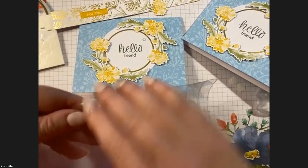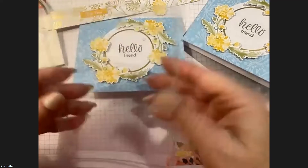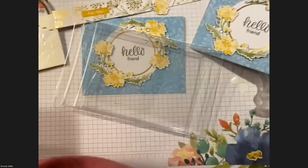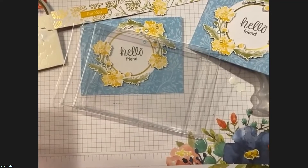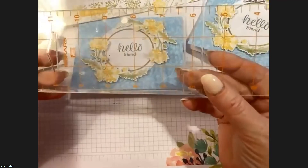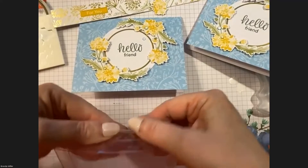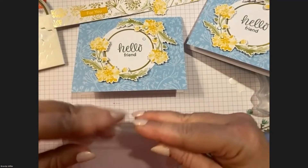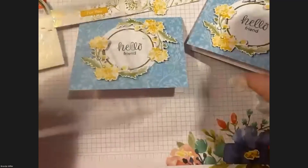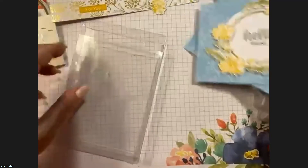Let me show you the box dimensions. The box is about five and three-quarters inches long and five-eighths of an inch wide. For the depth — this one is five-eighths of an inch deep. You can only fit a few cards; I like to put about eight cards, so I usually purchase boxes that are one and a quarter inches deep. Again, this one is five-eighths of an inch deep, so let's go ahead and assemble our box.